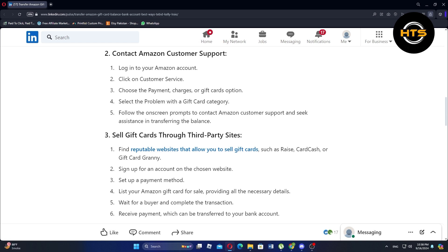To sell gift cards to third-party sites, find reputable websites that allow you to sell gift cards, such as Raise, Card Cash, or Gift Card Granny. Next, sign up for an account on the chosen website and set up a payment method.